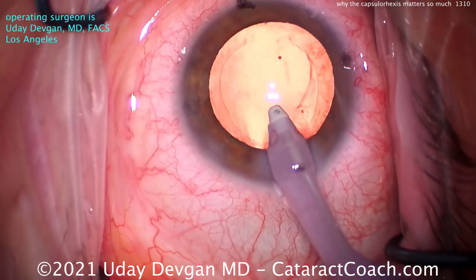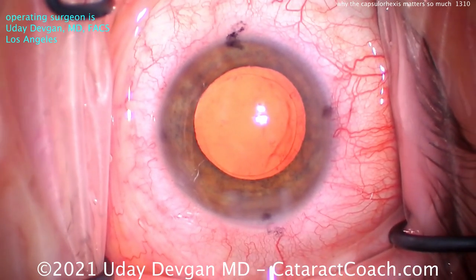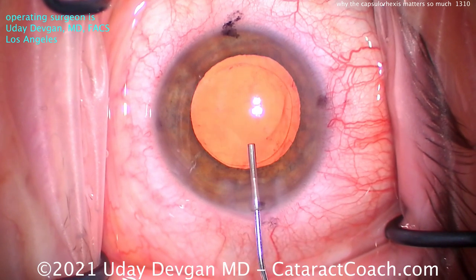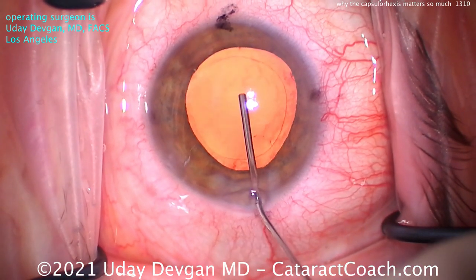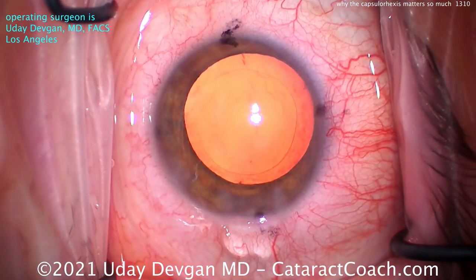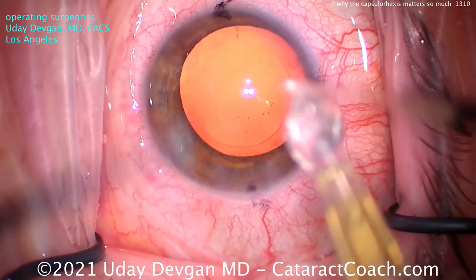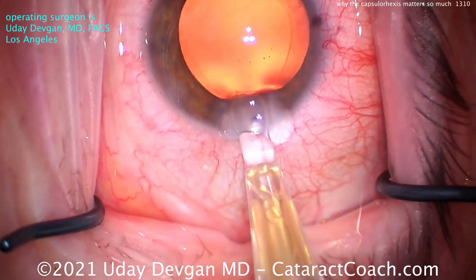So that's an important issue as well. You can see we cleaned up that capsule real nicely with a little capsule polishing. Let's fill up our capsular bag here. For our toric lens, we need to have the lens held not just in the correct anterior-to-posterior position with that overlap, but obviously we need to rotate the lens to the correct meridian.